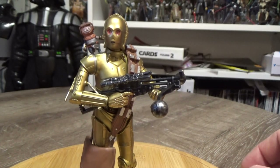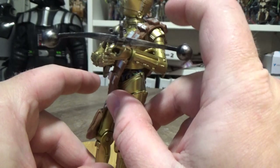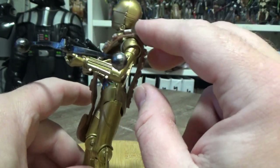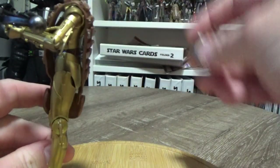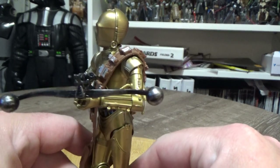Accessory-wise, he comes with Chewbacca's bowcaster and bandolier. The bandolier pack is quite loose — it is from a Chewbacca figure and it does slip off quite easily. For the purposes of this review I've taken it off, but I've used a stick of blue tack underneath, just on top of the shoulder, so it sits a little nicer.